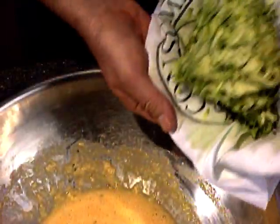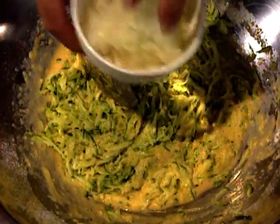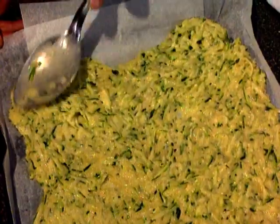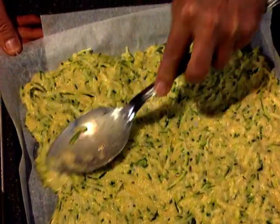Then the zucchini goes into the egg mixture along with a quantity of onion also grated. And that's the batter. This is poured into a large tray lined with non-stick baking paper and smoothed down, spreading it out evenly over the tray.